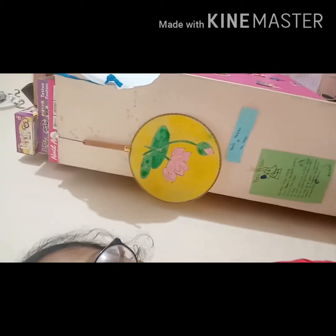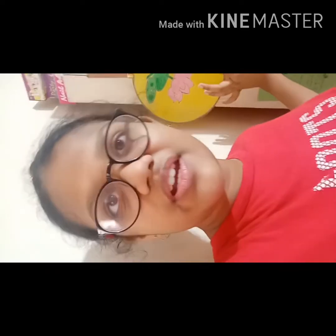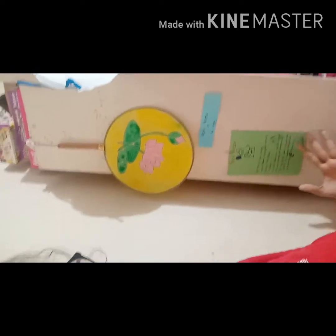This side of my study table is where I stick things. This is a Chinese traditional farm which I painted. And there's a book review that I did many years ago.